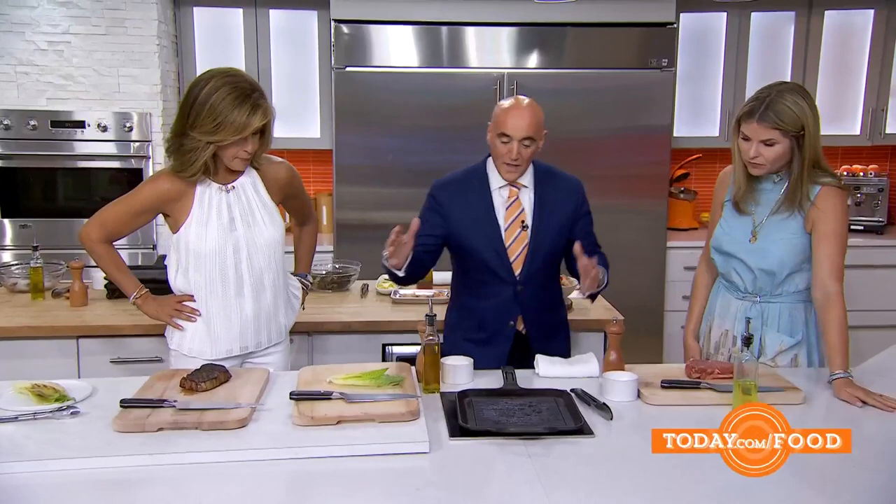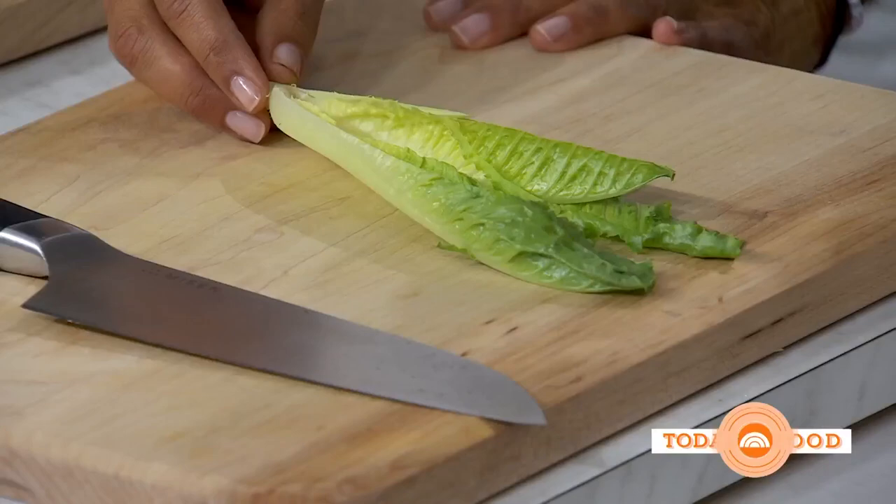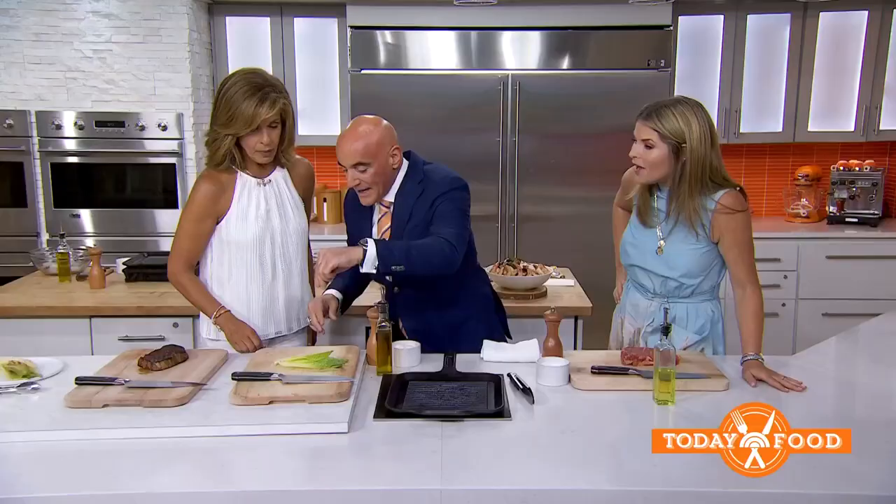We're going to start with steak. There are two aspects of the steak. The whole idea is you're outside and you don't have to go back in — your family's out there, just stay outside. Romaine lettuce — cut it in whatever size you want. Are you going to grill the lettuce? Exactly right. You're going to olive oil it and it gets that taste of the char.